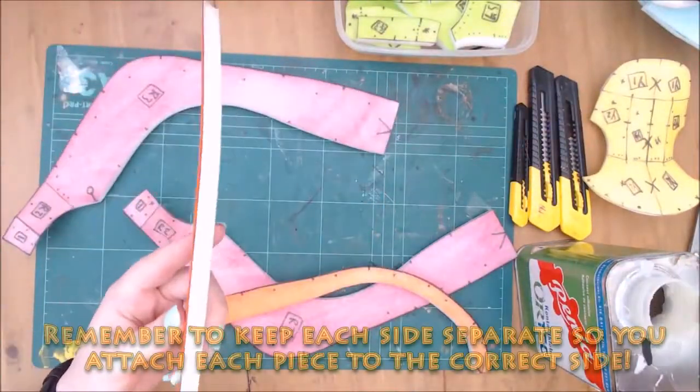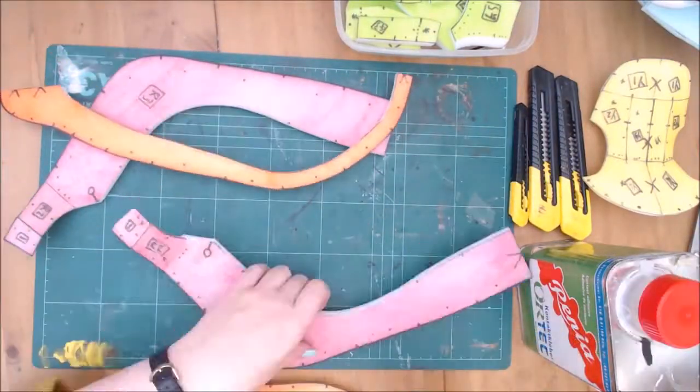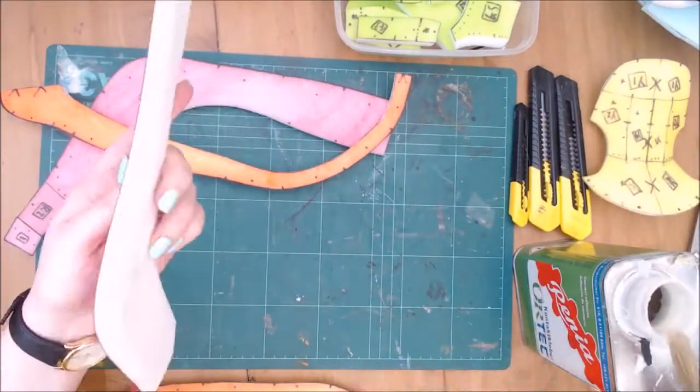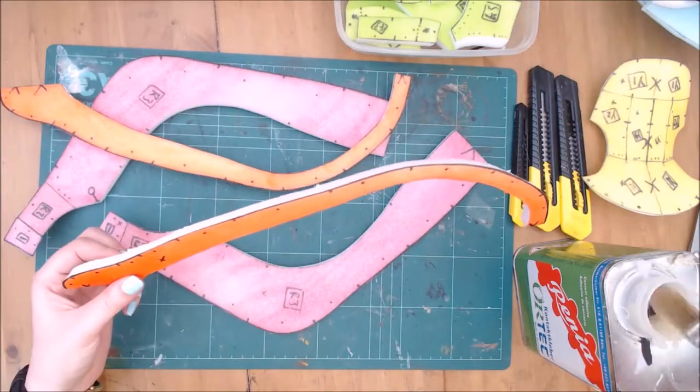If your glue has a shorter working time or you need more time to apply it, glue the long seams in two stages. My contact adhesive has a slightly longer working time, so by the time I finish all seams the first is ready to attach.